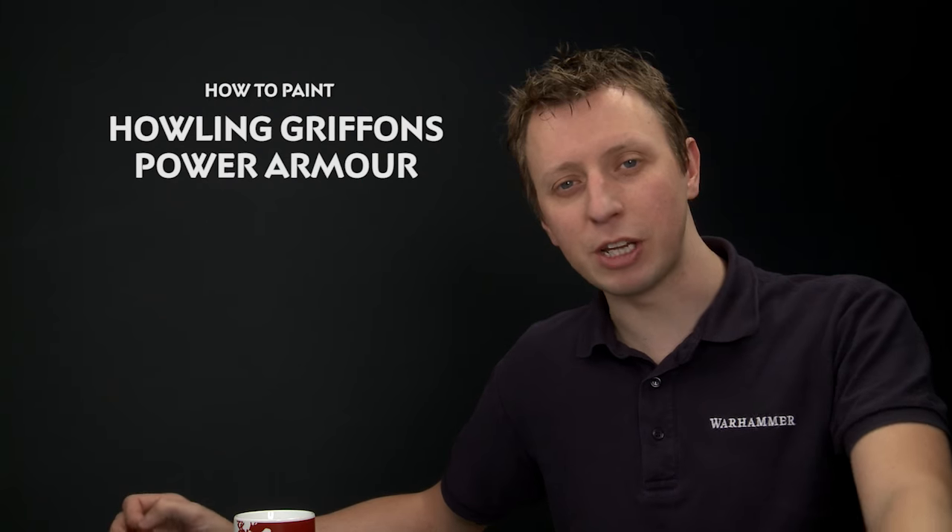Samuel Brodie Boyd has asked us how to paint the power armour of the Howling Griffons Space Marine chapter. In this video we're going to show you how to do that, and this scheme is quite an unusual one because it's actually quartered yellow and red.